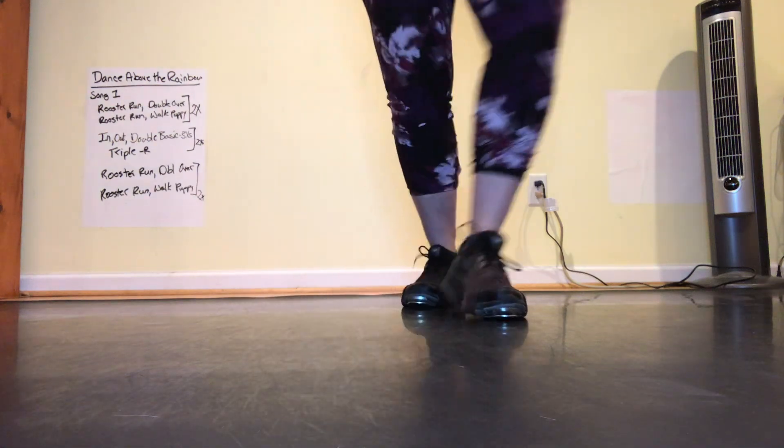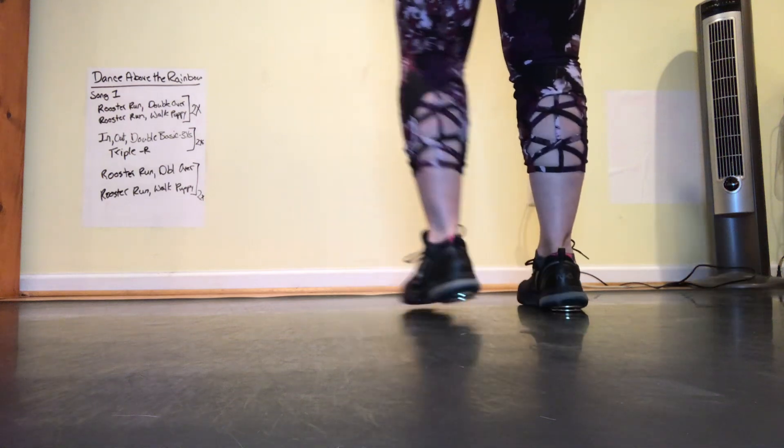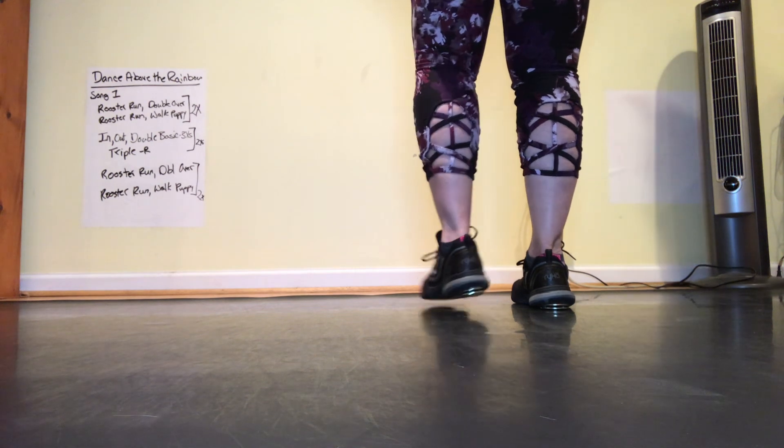And we go right on and do that whole thing again. Then Part B of this song is in and out with a double basic.